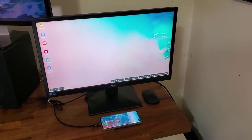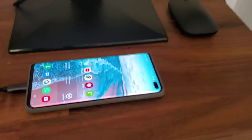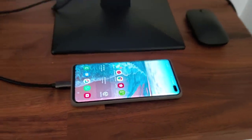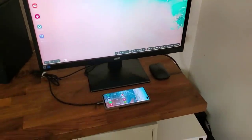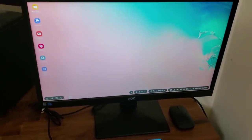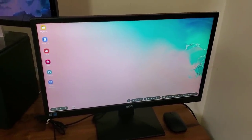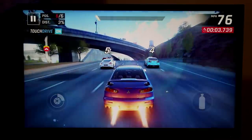In today's video I'm going to show you something pretty amazing. In front of me I have my Samsung Galaxy S10 Plus sitting right here, and then I have a regular PC monitor connected to it. As you can see, the entire phone is projected into a desktop-like environment — this is known as the Samsung DeX functionality.